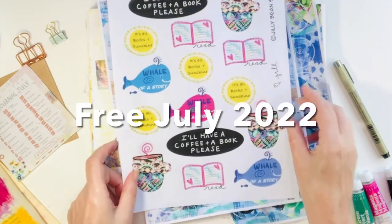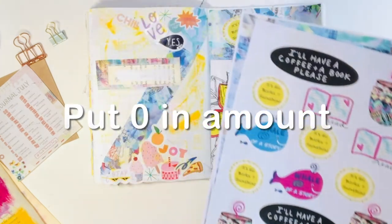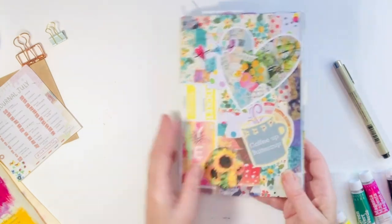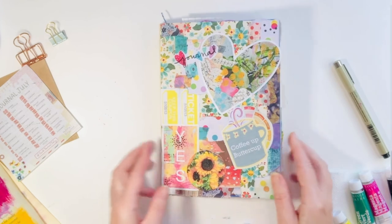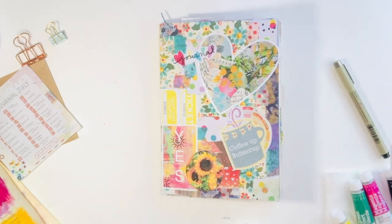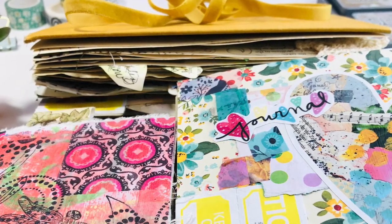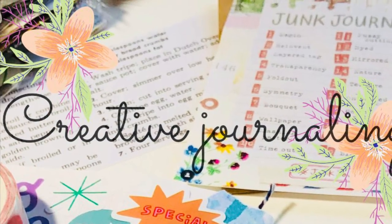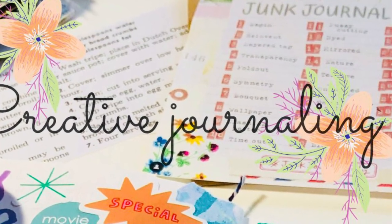I hope you enjoy these printables — if you're interested at all, they're free for the rest of the month. Please put in zero in the amount, because Ko-fi will ask you for an amount. I hope you enjoy them and I hope you're enjoying your journaling. Happy Junk Journal July and journaling to you! Thank you so much for watching, I really appreciate you, and thank you to subscribers. If you pick up the printables, I hope you enjoy them too — I would love to know what you create.